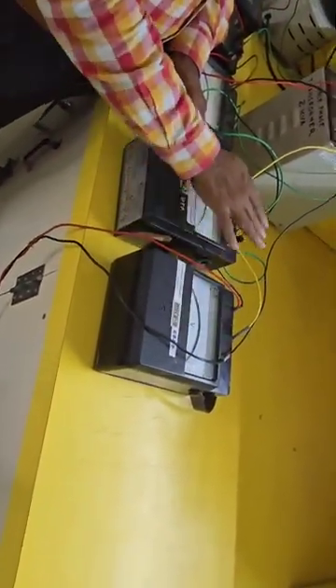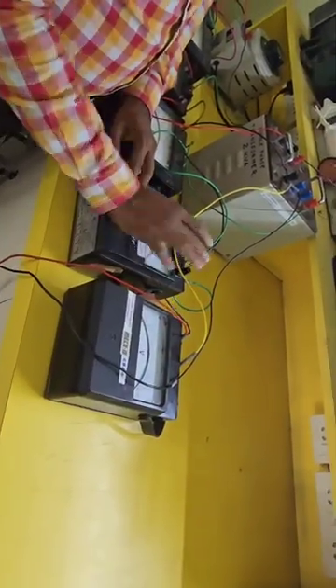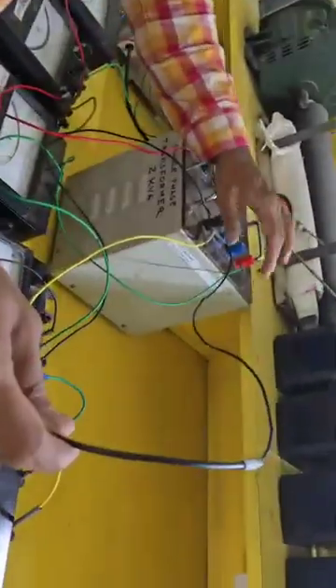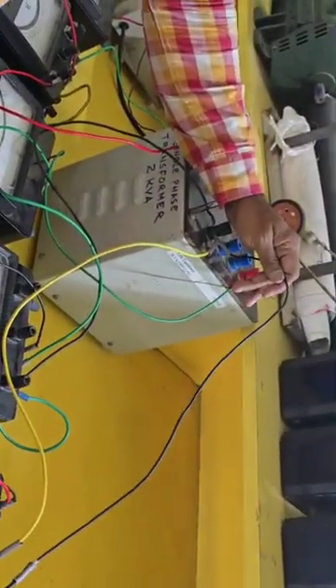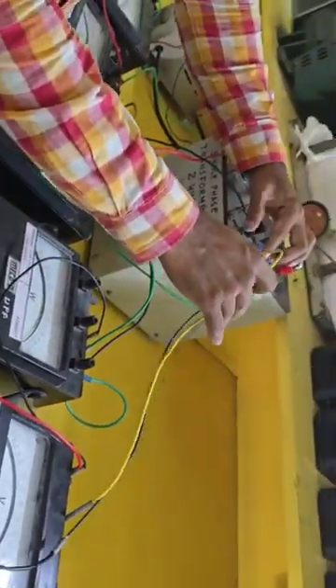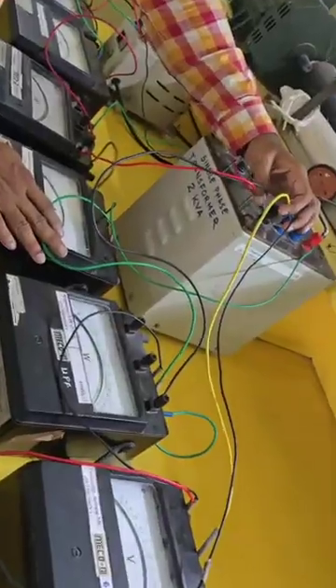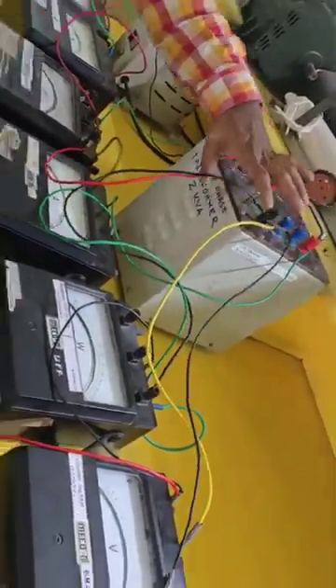The voltmeter beginning terminal is connected, and the load is also connected to the voltmeter. The voltmeter other terminal — the V of this wattmeter — and also the load connections are joined here. You can see three connections coming here: this black wire is from the load, this yellow wire is from the voltmeter, and the next black wire is also from the voltmeter. So that's how the connections come together.